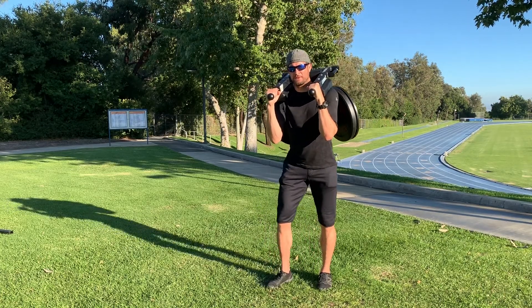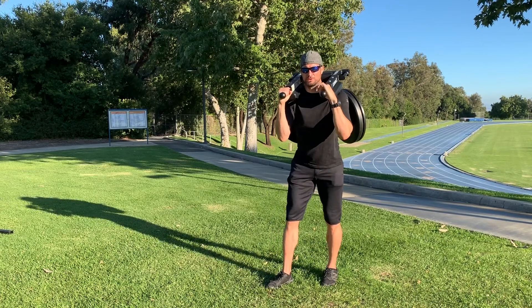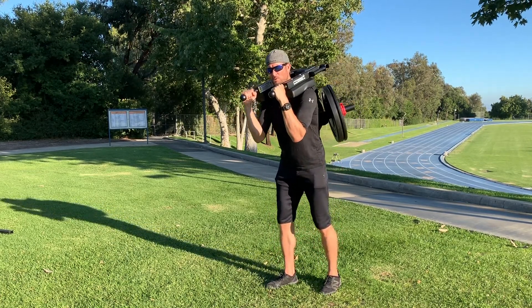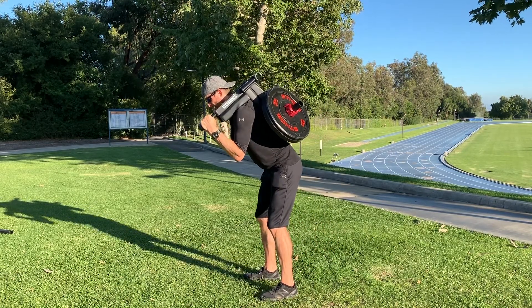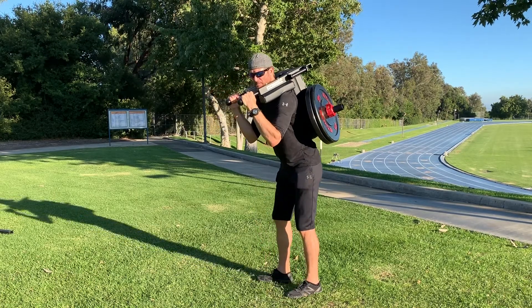Hey y'all, Nick Petrucci with Commit Equip. I want to talk to you today about how the T-Rex is going to feel when you take it off the rack. Comparing it to barbell lifts such as squat or deadlift, those are going to take you more into a flexion torque with an extension counterforce. This is just the opposite.